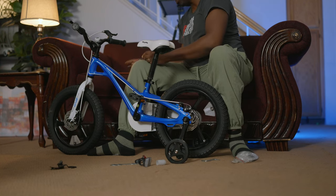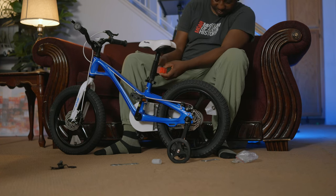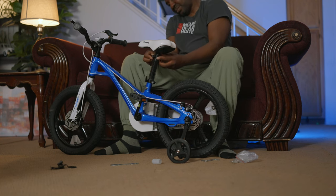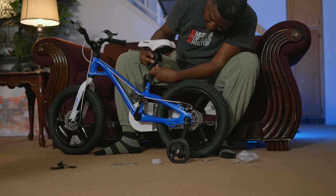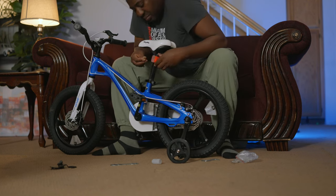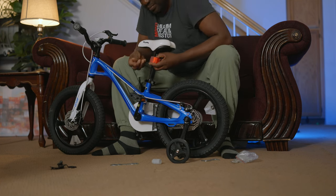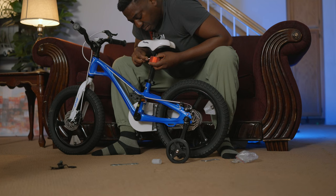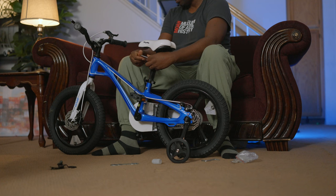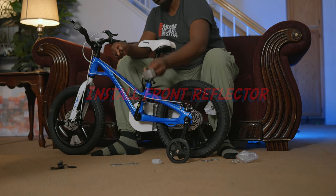I've finished tightening the bell. Next, you want to put the back reflector — it gives notice that you're there, especially when riding at night. You want to install that underneath the seat and screw it in place. Same process: unscrew to put in place, then screw back. Then do the same for the front reflector.